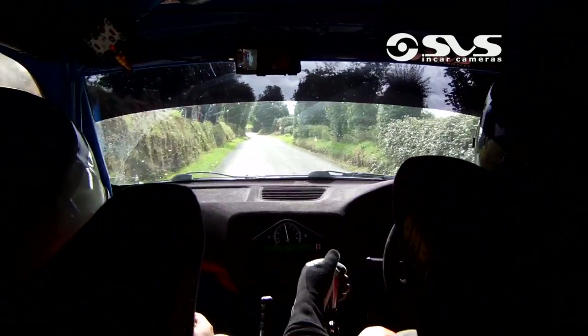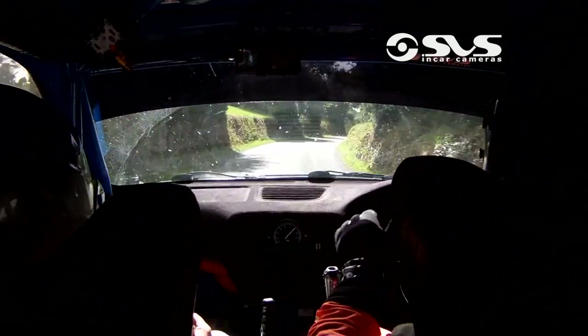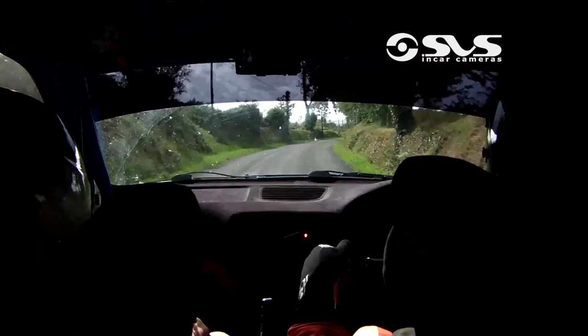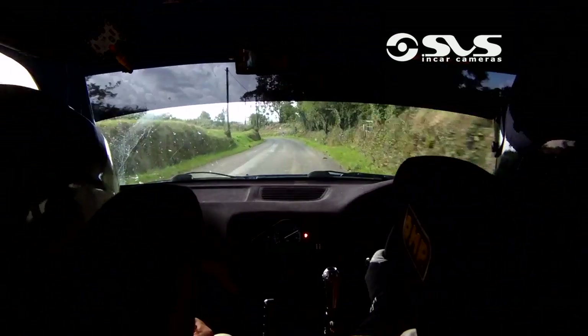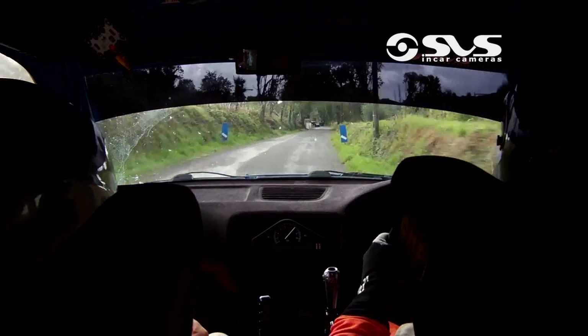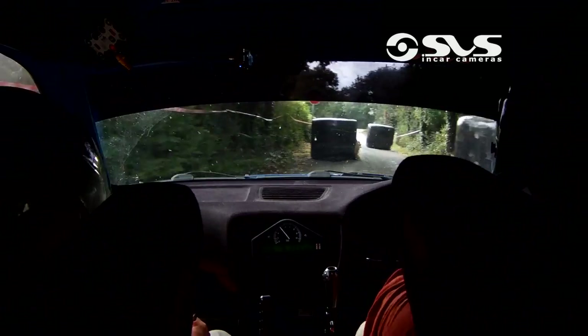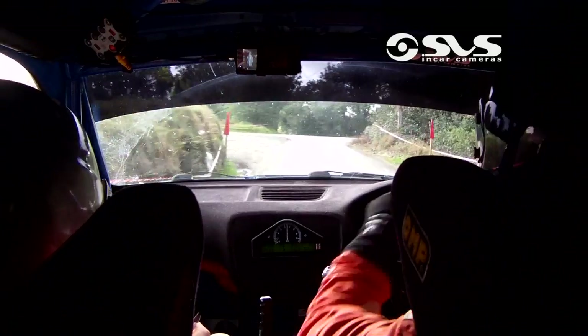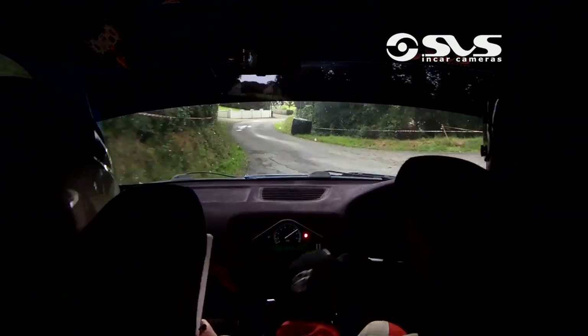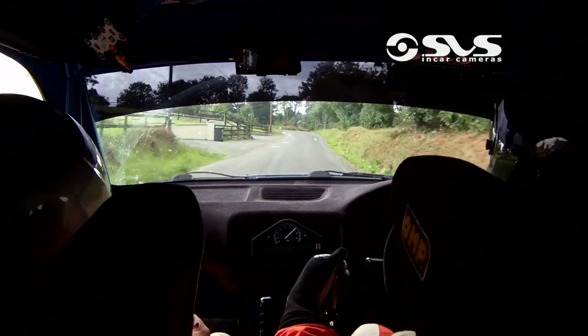Flat 3 right opens. 80, flat 2 left and flat 2 right. 100, chicane, shiny on braking. Right entry, 4 bales. And keep 2 left over crossroads. Flat 2 right. 80, fast 3 left. Repeat, long, fast 3 left 80.